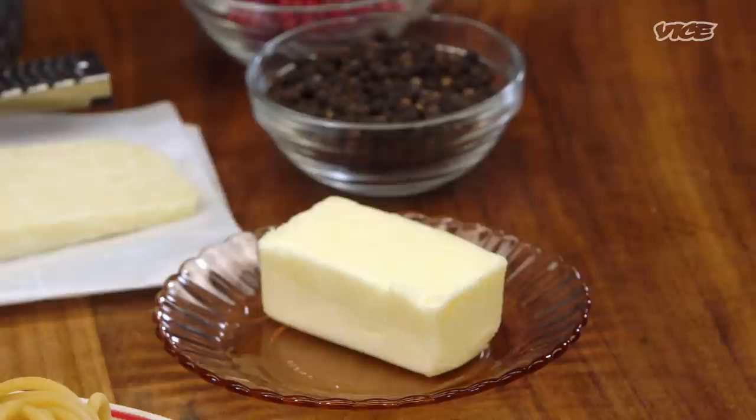We don't have a lot of ingredients here. Cacio e pepe is just pasta water, cheese, pepper, a little bit of salt, and that's it. It doesn't typically have butter in it. I use goat butter, so it's a little bit of a different method, but I'm just gonna go with what I know.